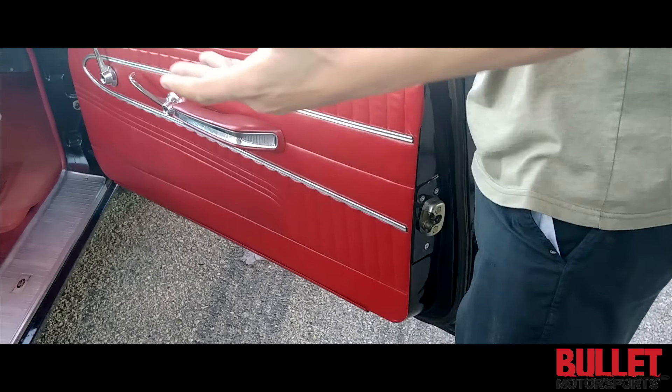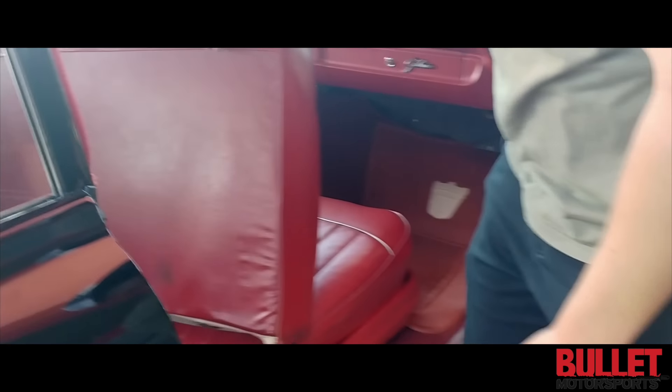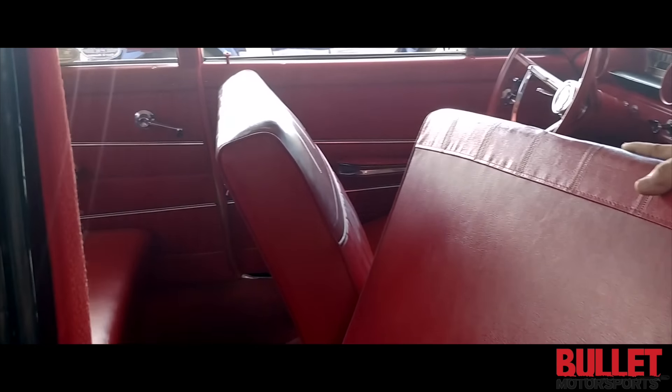Nothing's been molested. I mean, this is hard to find. Take a look at the interior — back seat, all original too.